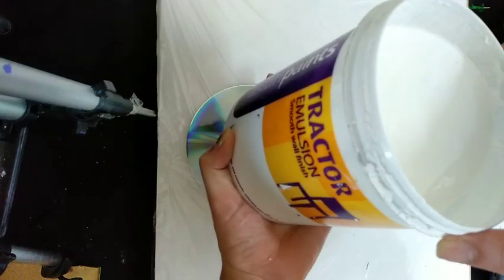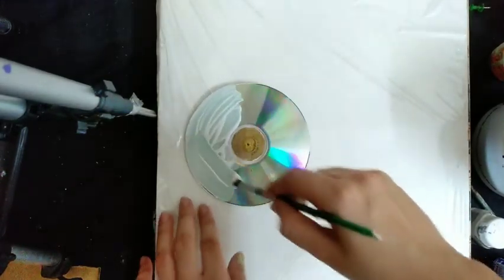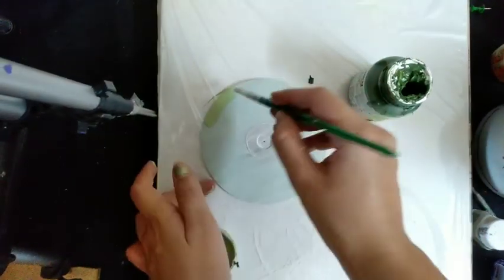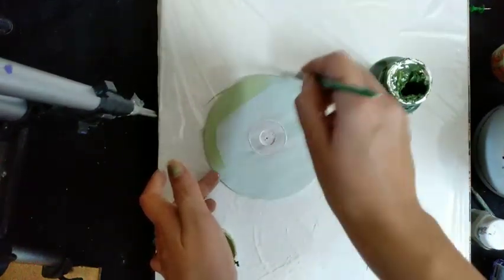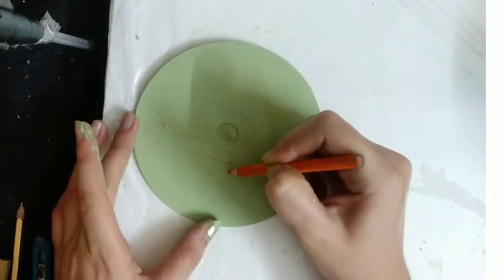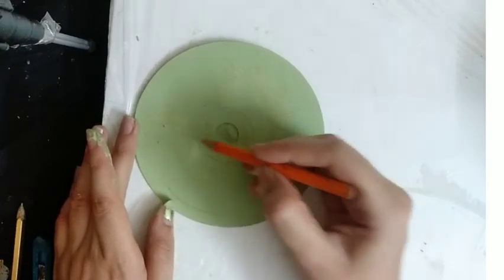We will do a base color — you can use acrylic paint or emulsion as a base color. Applying the base color on the CD, mix sap green with acrylic color or emulsion color, making a light tone of green and using it as a base color. Then make a drawing of a fish with a tree using a colored pencil.